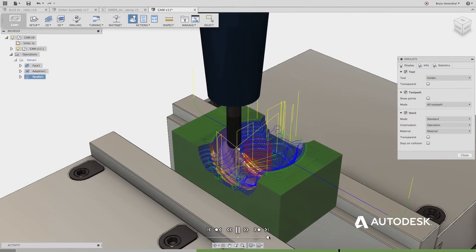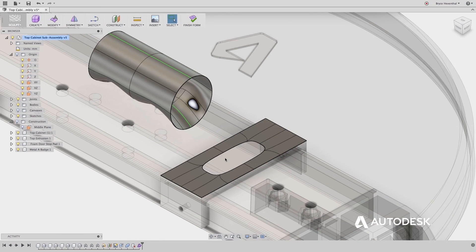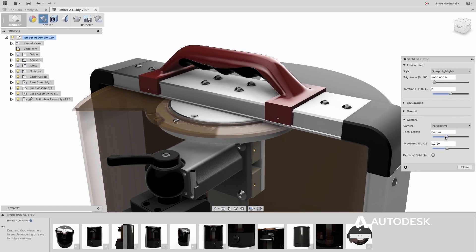But then you also had the sculpt mode built into it, so you wouldn't have to switch out of a program and import a new file and go through that whole headache — which doesn't seem like much, but it slows down the process.